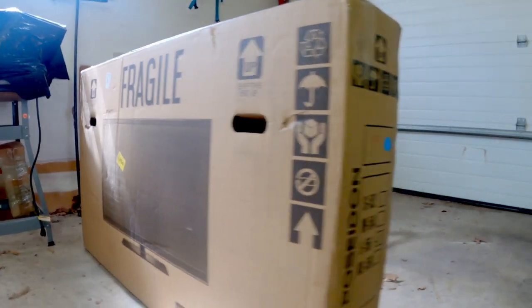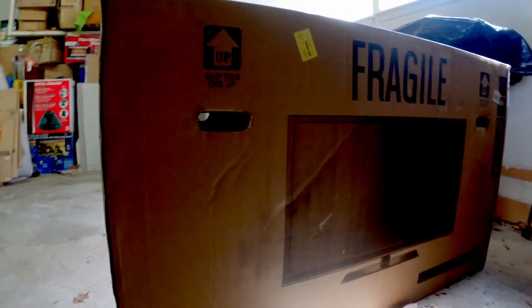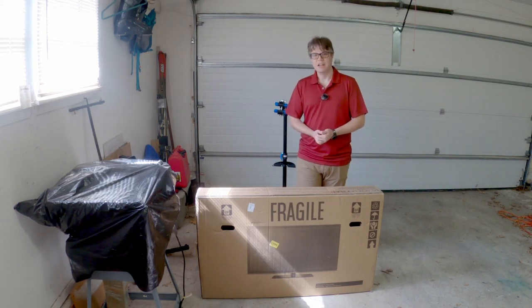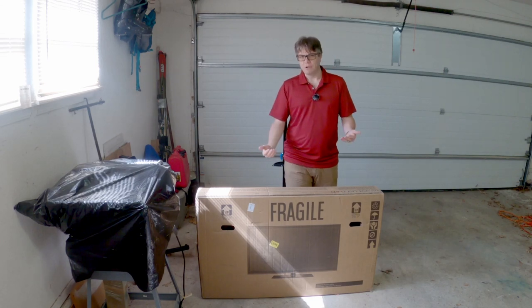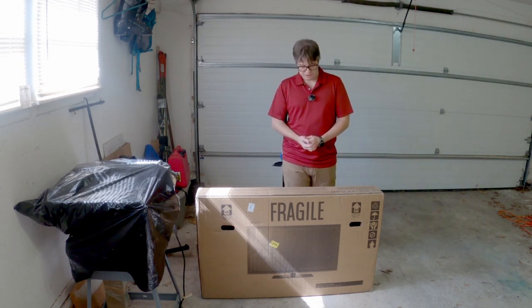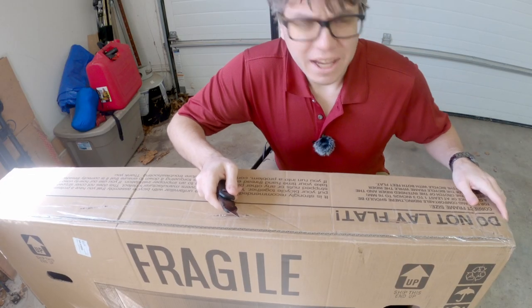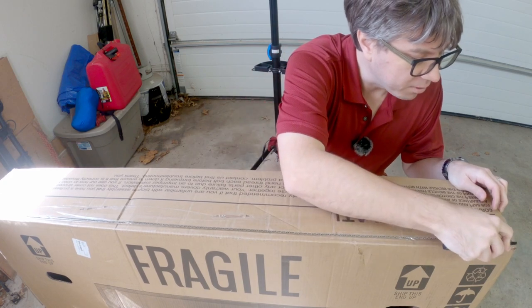As you can probably tell from the video title this is a Poseidon X in this box and we'll take a look at how it's packaged and how we put it together in the process — how long it actually takes to do this, especially if you're someone like me who is not an experienced bicycle mechanic and yet would love to order one of these direct to consumer bicycles. Okay so let's begin this process.